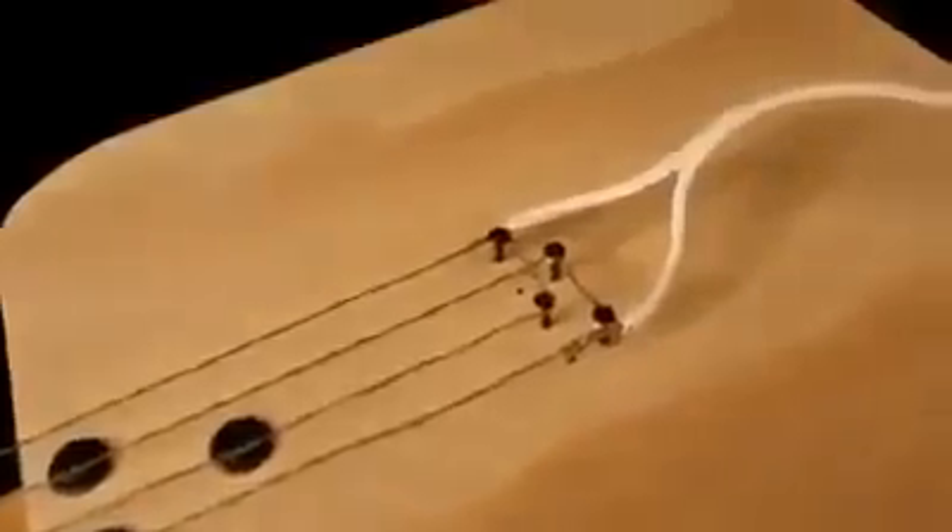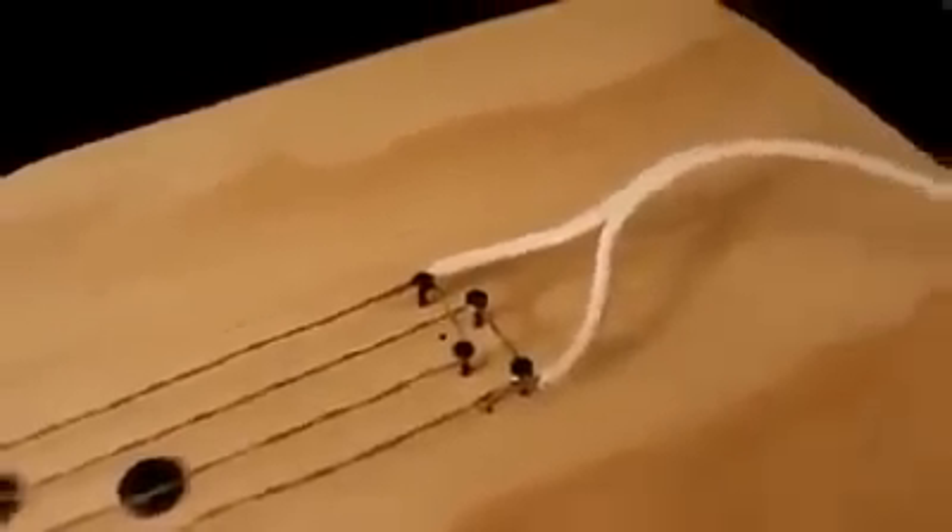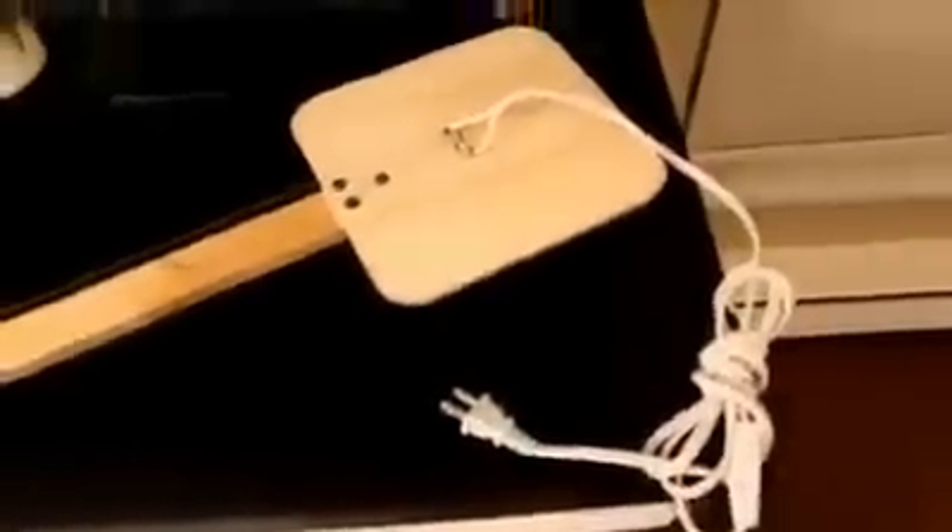The wires at this end are tied together in pairs, as you can see, and each pair is attached to one of these cables, which we can plug into the wall power plug. Please join me for the first time to hear how it sounds. And one, two, three, four...